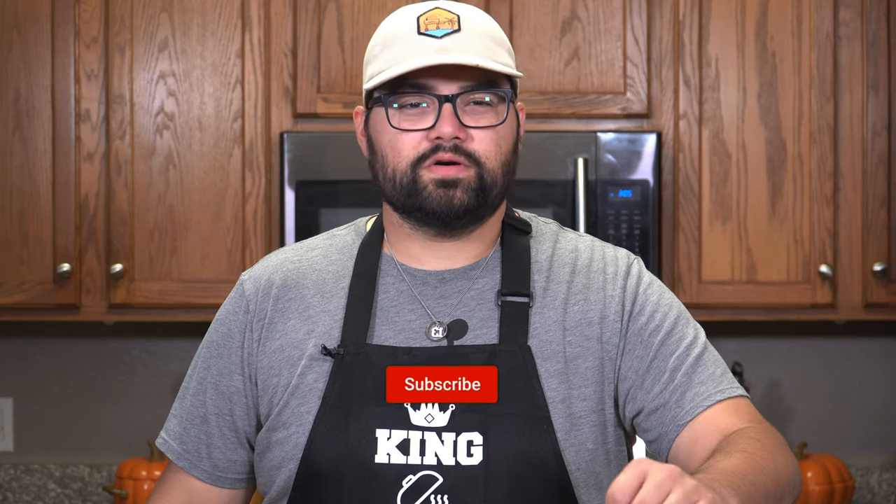Hey everybody, Alonzo here with GulfCoastSmoke.com and today is episode 3 of our Thanksgiving series and we're making homemade dinner rolls.